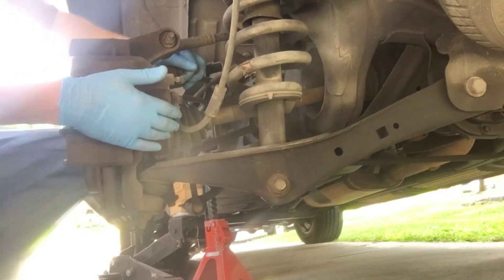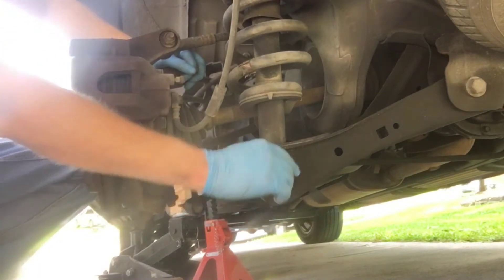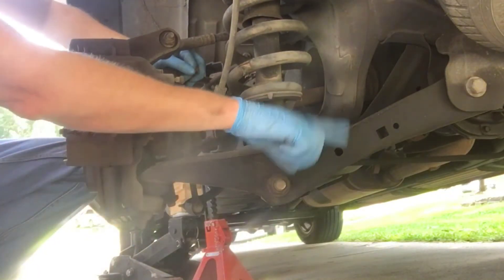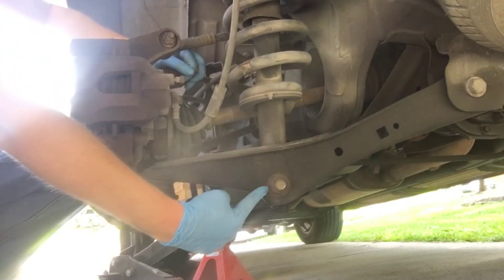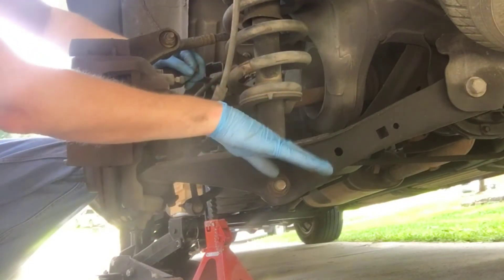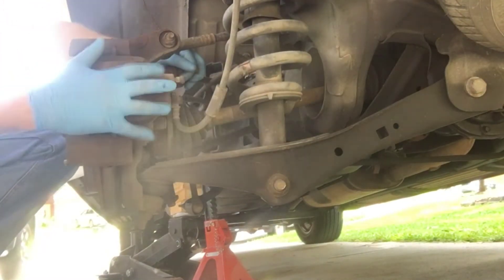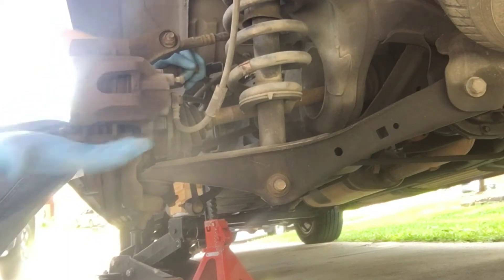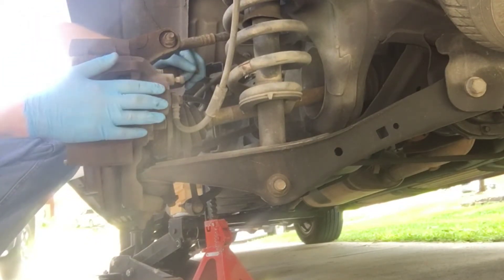One technique requires disconnecting a number of linkages including the brake caliper to swing the arm down through the front. A couple of videos show pivoting on one end and swinging that part of the arm down by removing the bolts, then the strut assembly pulls out. That's the technique I'm going to use today. I'm going to start without removing the brake caliper to see if we actually have to.